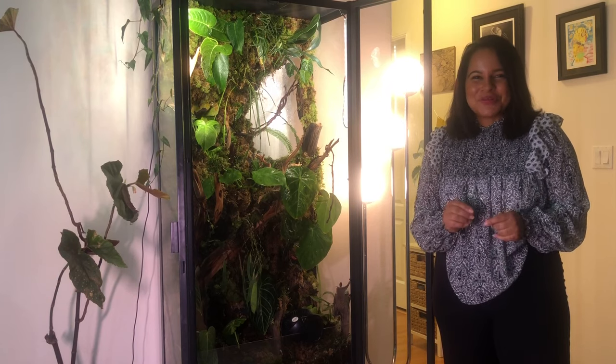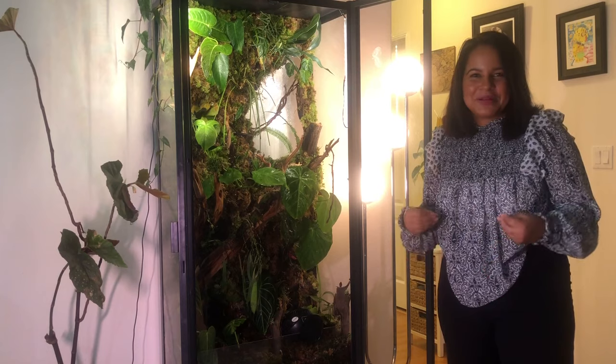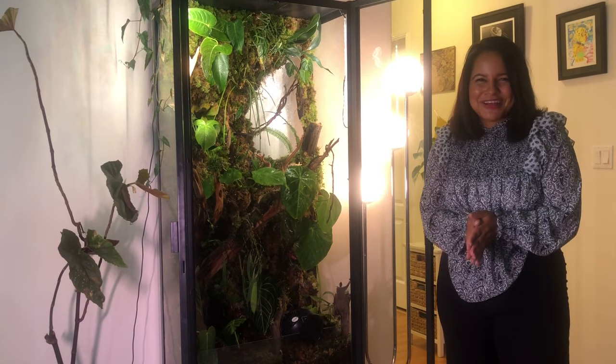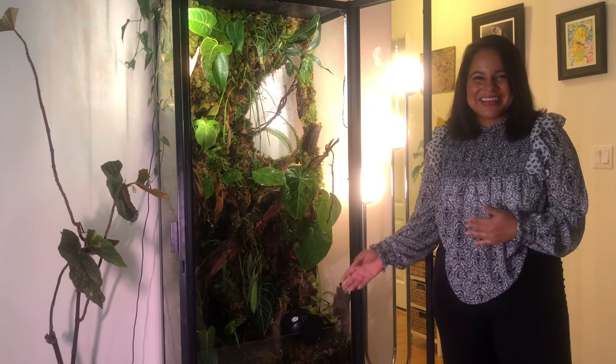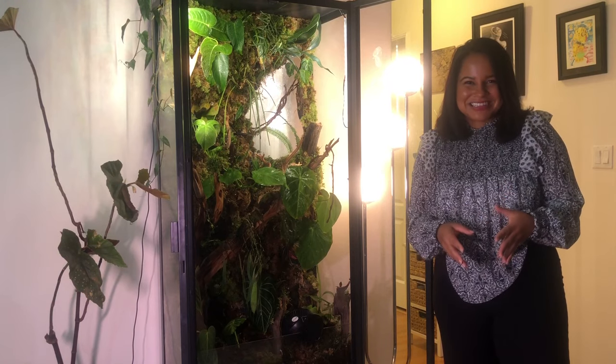Thank you so much for watching — I hope you enjoyed it. Please consider subscribing and hitting the bell notification so you will be notified when I upload the updated terrarium video, which will be coming, I promise. I'm also going to film an in-depth video of all the plants inside the terrarium — we're going to call it the Terrarium Plant Tour. I'm also working on a brand new house plant tour. If you are considering recreating a terrarium using the IKEA glass cabinet, please feel free to tag me and share it with me. You can find me on Instagram at Tropical Seductions.